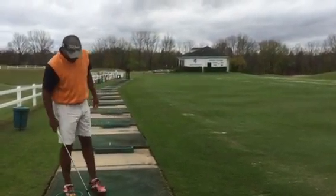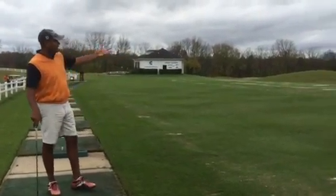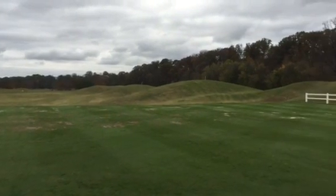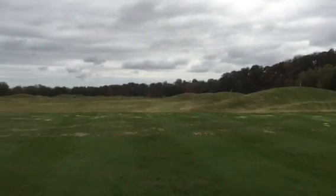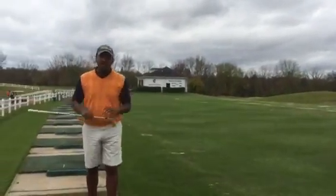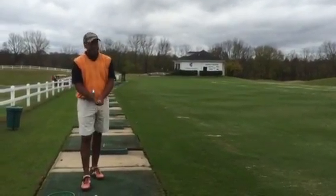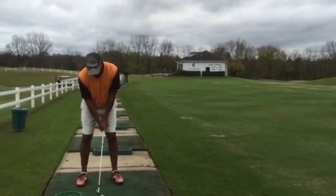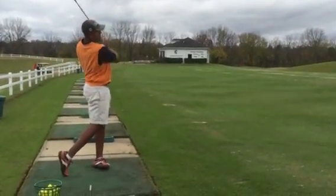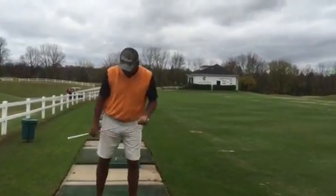Hey guys, Terry here in Nashville, Tennessee at the Gaylord Springs golf links. As you can see, it is a links course. Nashville is one of our destinations, and members from Louisville, Cincinnati, and Atlanta utilize this area. Nashville is a very nice city, and it's a great place to bring your golf game.